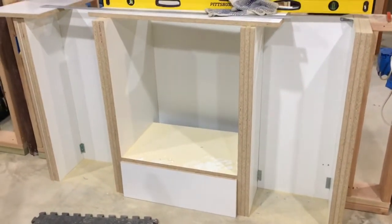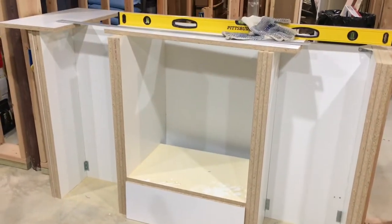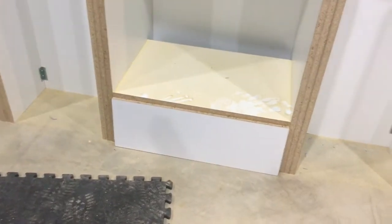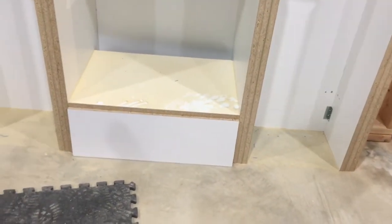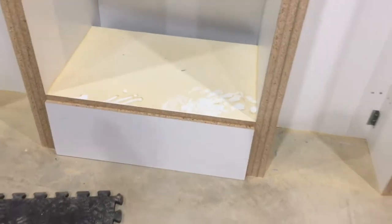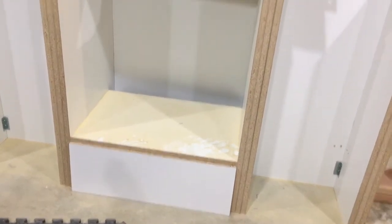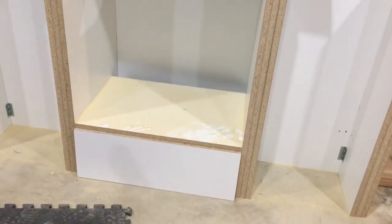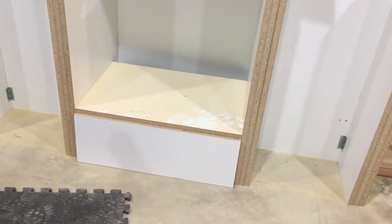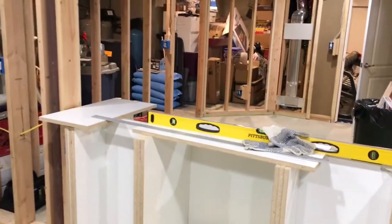I'm back working on my cubbies here with some finishing touches. If you recall from my last video, I showed you how the trim is going to come down, so I need a plate down at the bottom — that's what that white piece is. It's not inserted all the way yet, just fitting it. There will be baseboard going along the bottom and trim around everything.